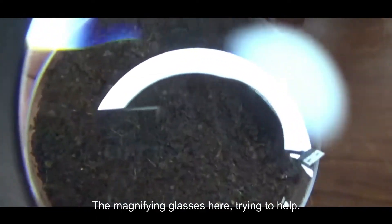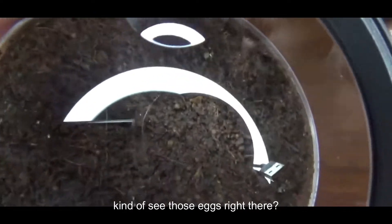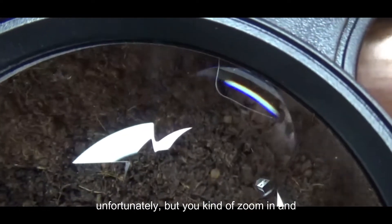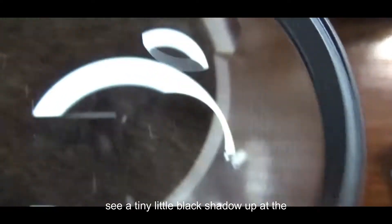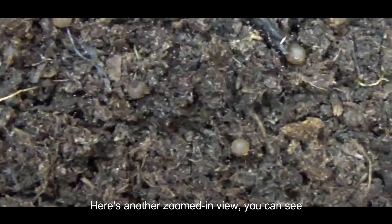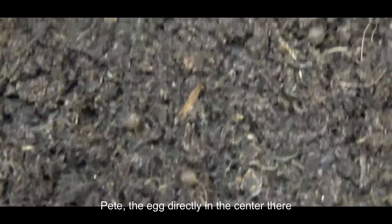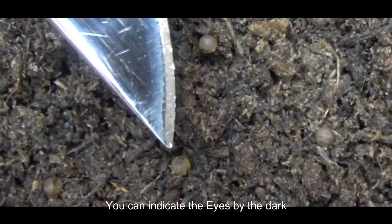The magnifying glass is here to help. If you have a hard time seeing, you can kind of see those eggs right there. It doesn't work the greatest under camera, but if you look at this egg here, you can see a tiny little black shadow up at the top — those are the eyes you're going to be looking for to know that the killifish are ready. Here's another zoomed-in view. You can see the killifish egg sitting on top of the peat; the egg directly in the center that I'm pointing my knife tip to has eyes. You can identify the eyes by the dark blotches within the egg.